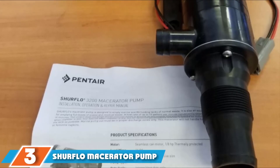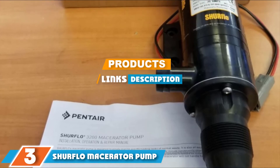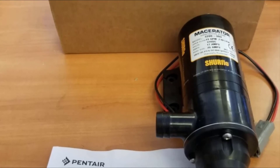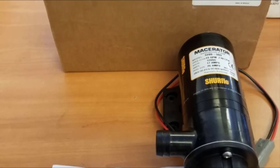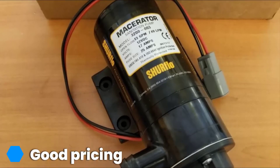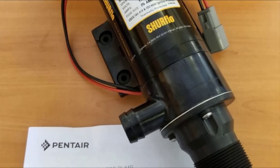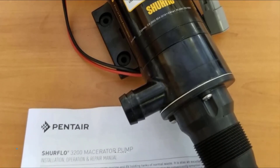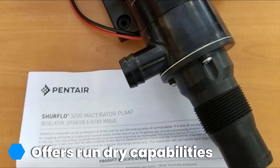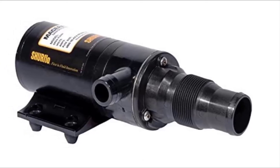Moving on to number three, we have the SureFlow Macerator Pump. Not all macerator models come as full kits, but many of them deliver their promised function of transforming your waste into slurry for easy and quick disposal. One such brand is SureFlow, and it has come up with a very innovative macerator pump for use in RVs. This macerating toilet doesn't come as a set, but it is very efficient. Concerning pricing, the SureFlow brand is known to deliver some of the most affordable units on the market, which caters for different budgets, big and small.